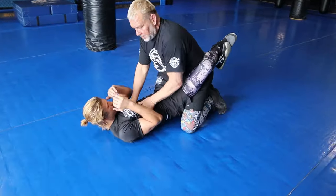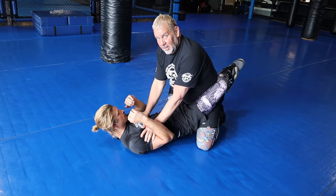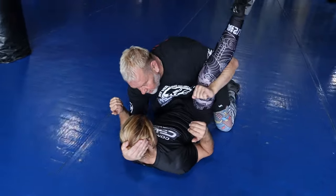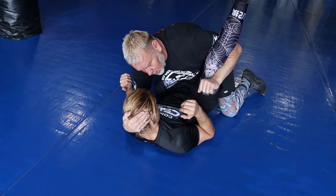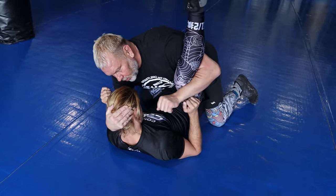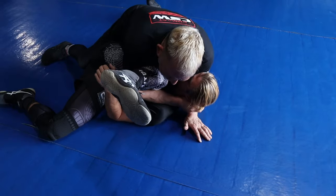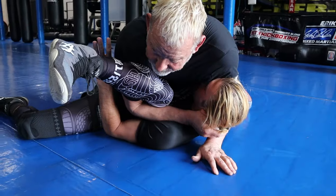Number one is the heel hook, number two is the guard pass. So I go like this — boom — and now I'm going to reach under just like this. A lot of people say you'll get the triangle — go ahead and triangle me. You hold their head and their leg together like this, put all your body weight down, and use it as a pass. When I get the pass, look what I've got right in front of me.